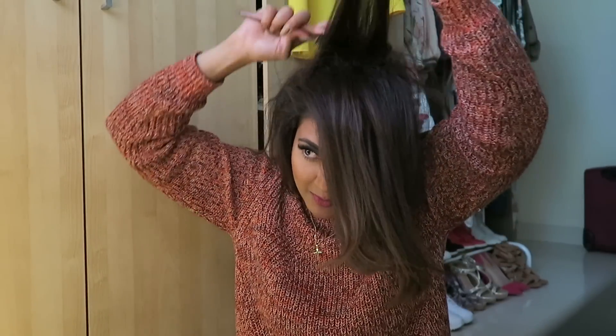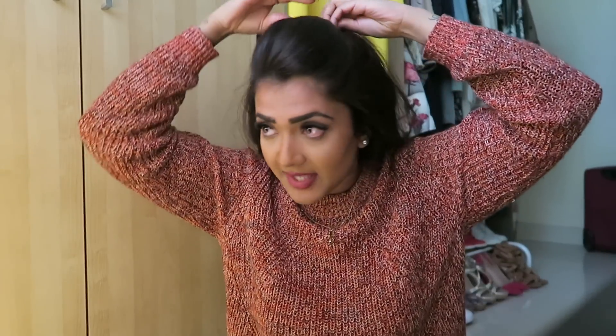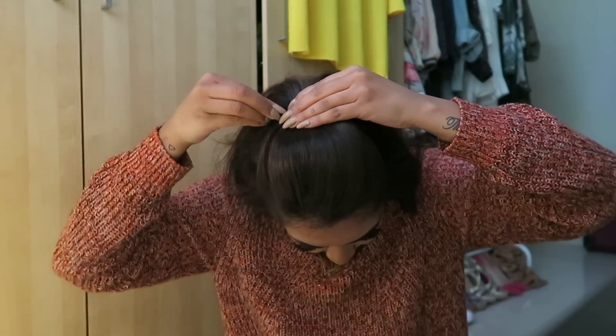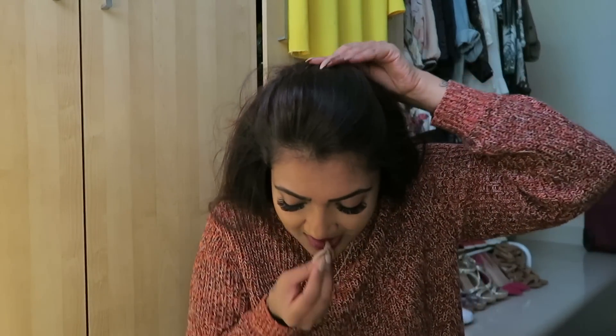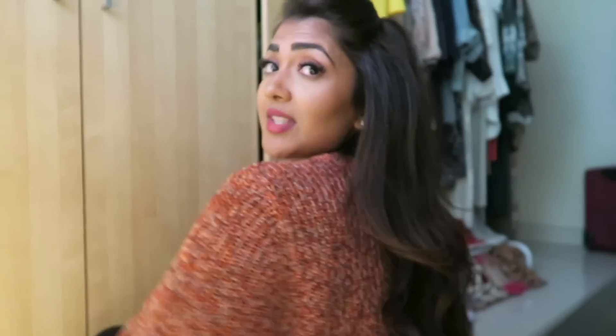Some of it is still back-combed from earlier so I won't over-do it. You've got this. What I'm going to do now, just as a guidance — we're going to take these clips out later — is clip just a little bit at the top. Now I'm going to do a Dutch braid. It's probably best that I turn around so you've got all this hair. Take it from the top.